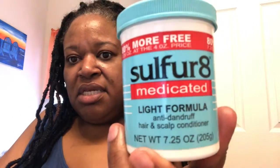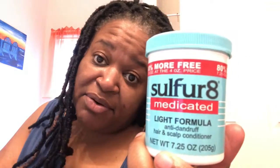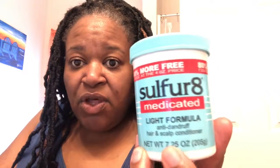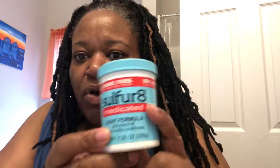It's time for these to come out because my scalp was itching so bad — one night it felt like my scalp was on fire and I got up and put some sulfur8 on there. I wanted to show y'all this right here — it's the medicated light formula. If any of you remember sulfur8 from back in the day, it's still in the yellow packaging with the blue and red writing, and this is the light formula.